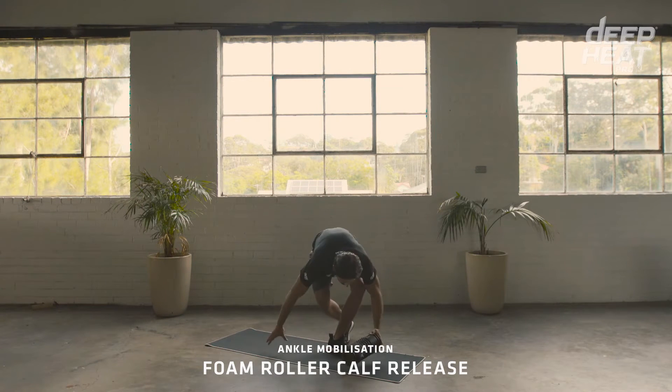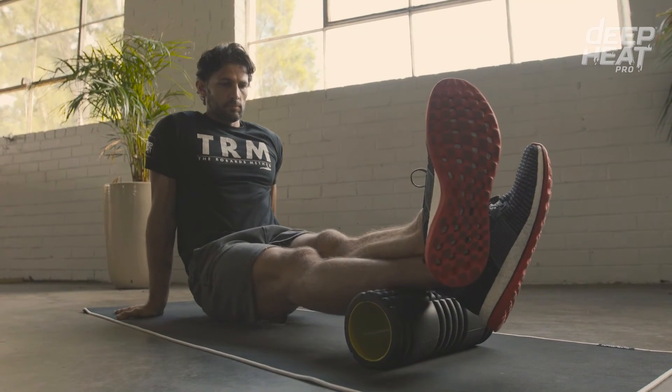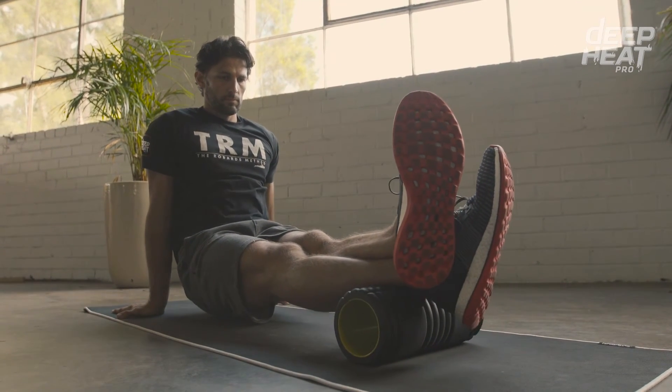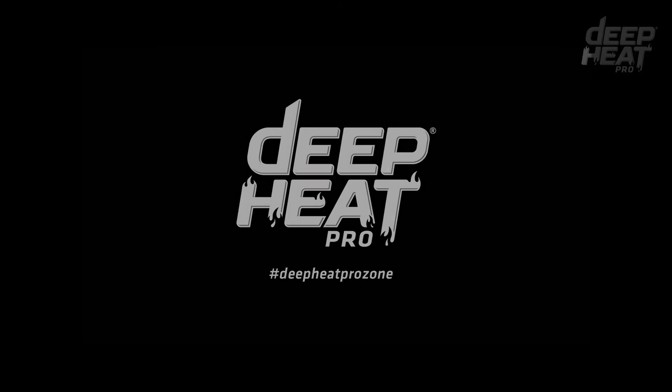One of the best releases for the calf muscle is done by using the foam roller. Place the foam roller under your calf and cross your other leg over to add some extra weight and resistance. Roll it out like it's a pizza dough.